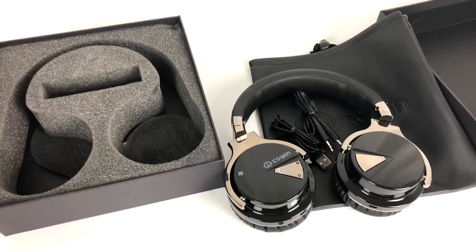That does it for the unboxing of the Cowin E7 Bluetooth headphones. I do recommend these headphones — they are superb quality. I will be doing other reviews in the future on other accessories, so stay tuned for those. Thank you everybody for watching and I'll see you next time.